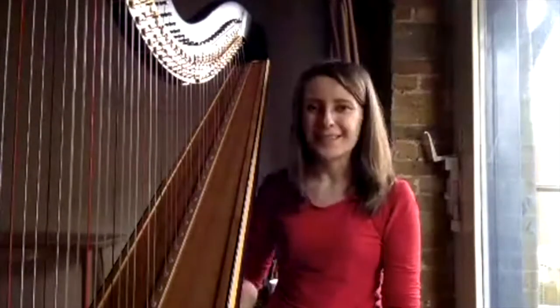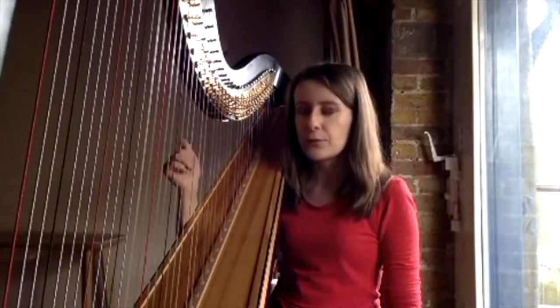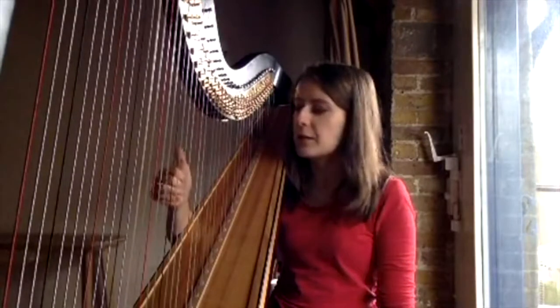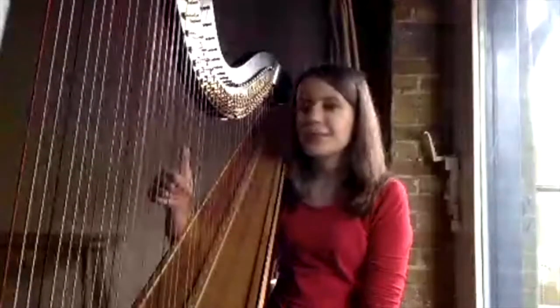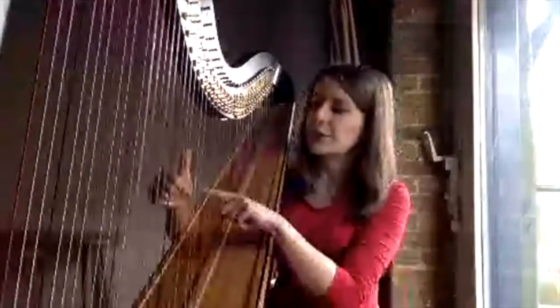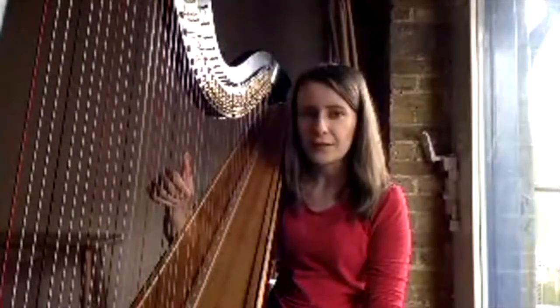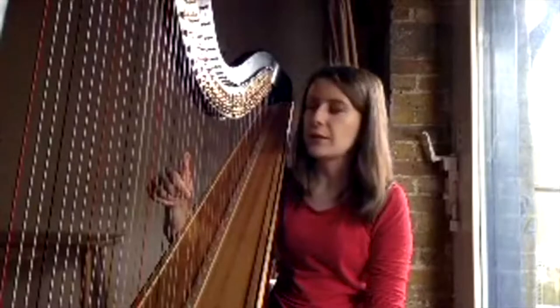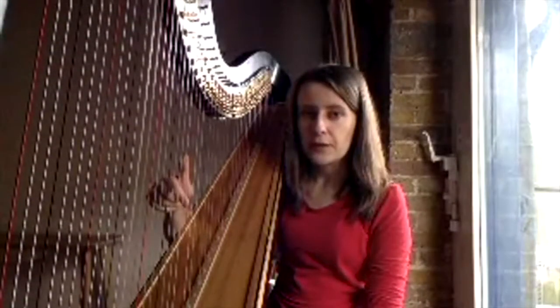Now let's move on to the exercises. There are four of them, though exercises two, three and four are more one exercise with some variations. Exercise number one: I'll start with my right hand. It doesn't really matter which strings you use. Let's start with second finger on middle C, then place the thumb on B, the string just below, so your fingers are crossing — something you won't do most of the time in everyday playing. Then play second finger four notes while the thumb holds on to the string.